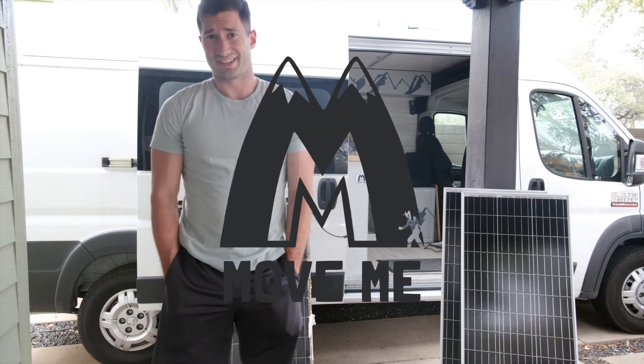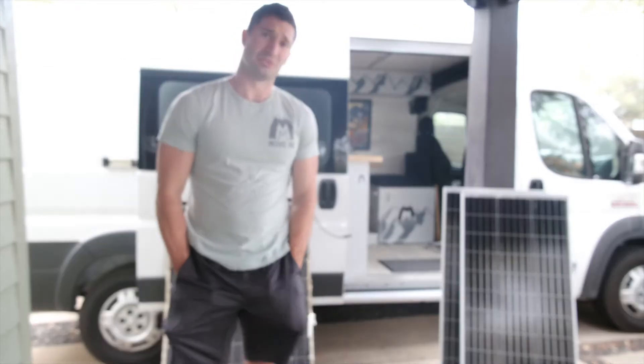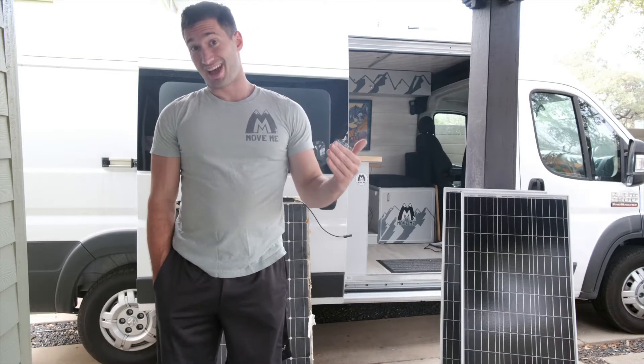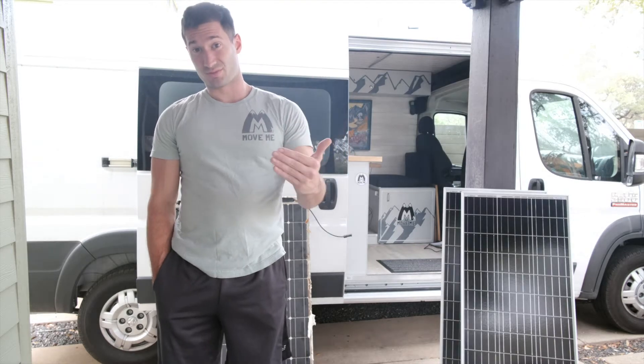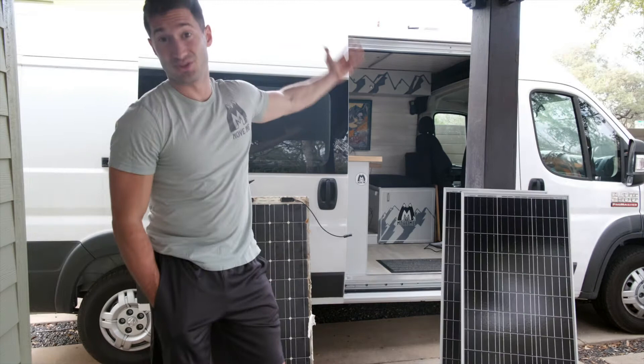It's Billy here with Movement Movement, and today I'm going to show you the easiest time I ever had installing solar panels. If I were to do it all over again, I would have installed the bracket solar panels before I put my roof in, but hindsight is always 20-20.